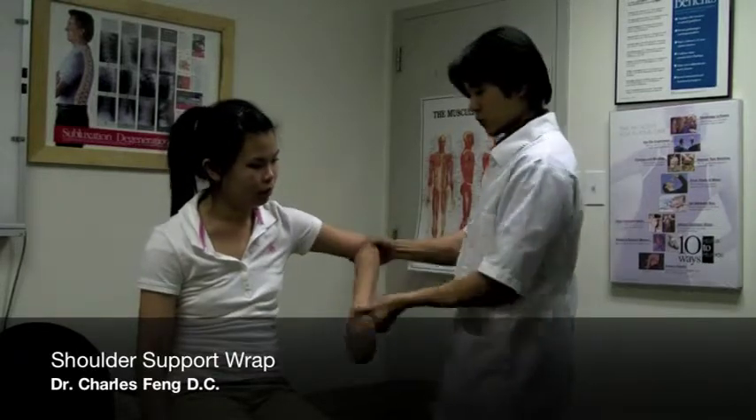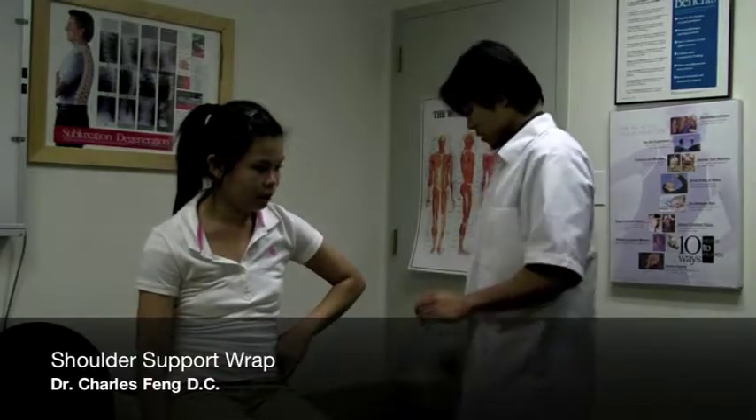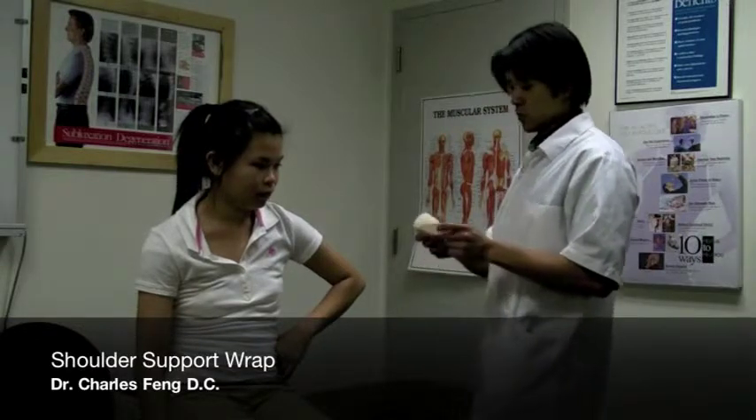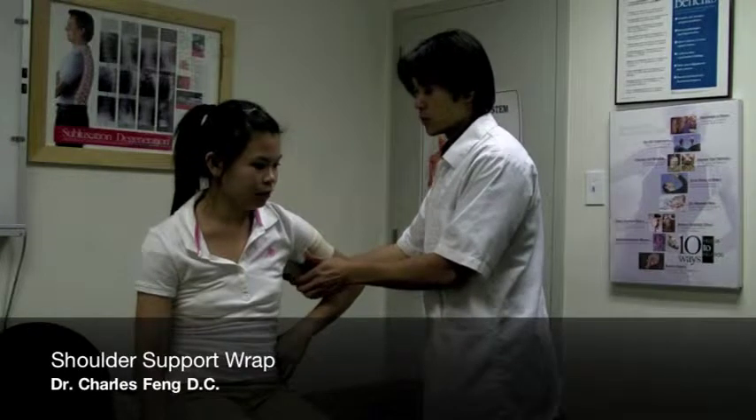We want to take them into internal rotation and they can put their hands on their sides. This is the best position for us to be able to support the shoulder for internal rotation, and it's also a closed pack position.